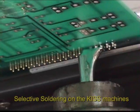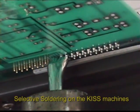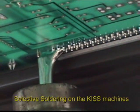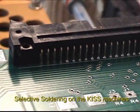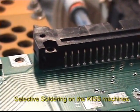Again, the selective soldering process lends itself nicely to anything that can be soldered by hand. We welcome you to challenge us by sending us a board you're currently hand soldering. We'll process it on the KISS machine, and I think you'll be surprised at the speed and the quality of the results.